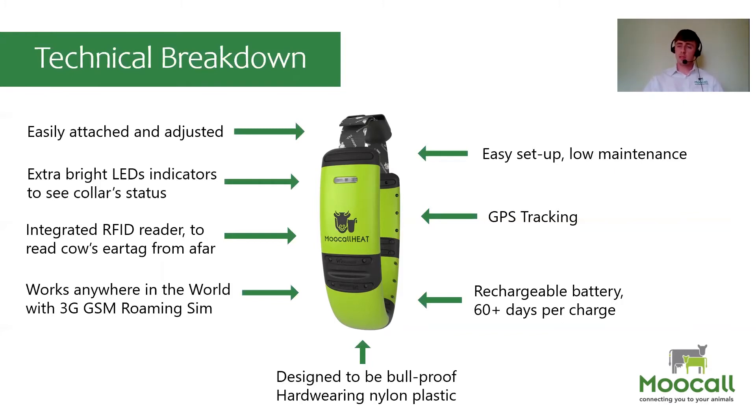There is a GPS built into the unit. Because GPS drains a lot of battery, like on a mobile phone, it only activates when the device is turned on and also if the device falls off the bull, to indicate where it might be.